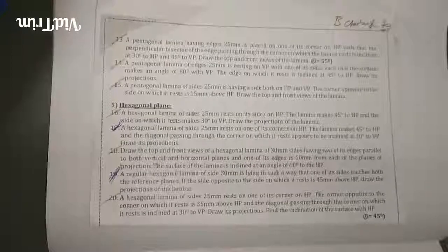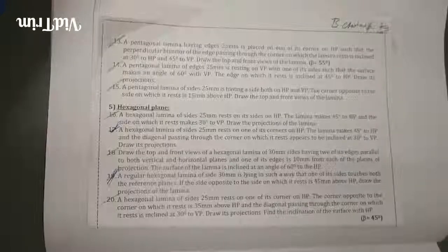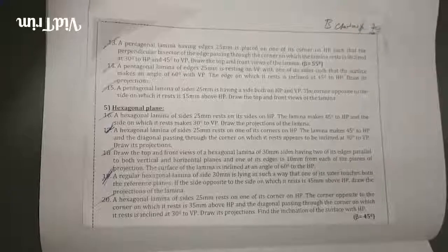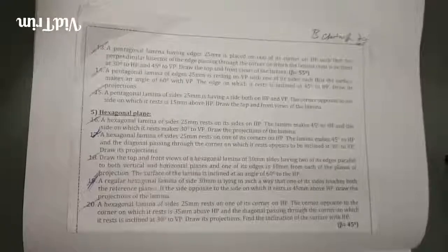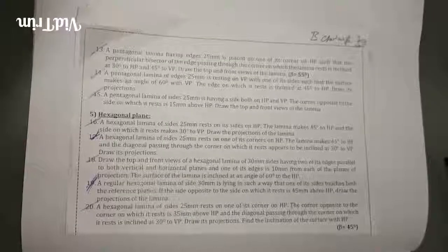Question number 14. A pentagonal lamina of edges 25mm is resting on VP with one of its edges such that the surface makes an angle 60 degrees with VP. The edge on which it rests is inclined at 45 degrees to HP. Draw its projections. The pentagonal lamina of edges 25mm is resting on VP, so the image should start on VP.